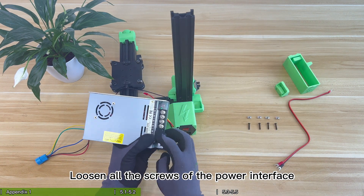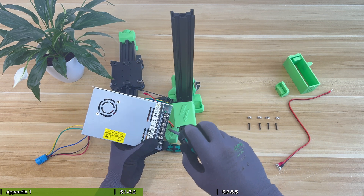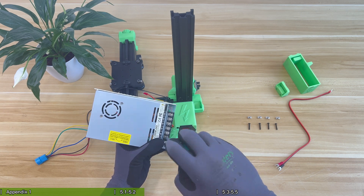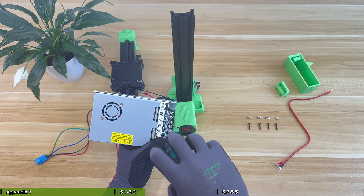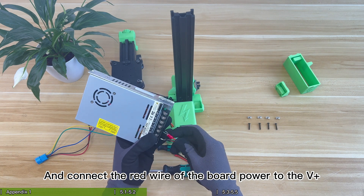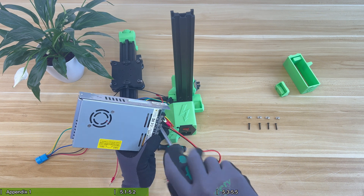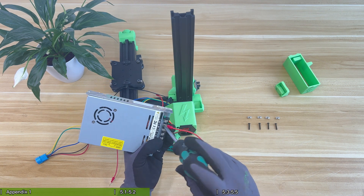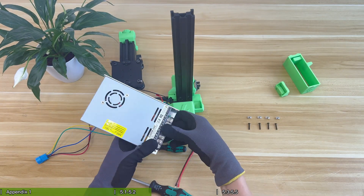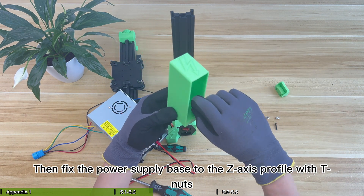Loosen all the screws of the power interface and connect the red wire of the board power to the V+. Connect the black wire to the V-. Then fix the power supply base to the Z-axis profile with T-nuts.